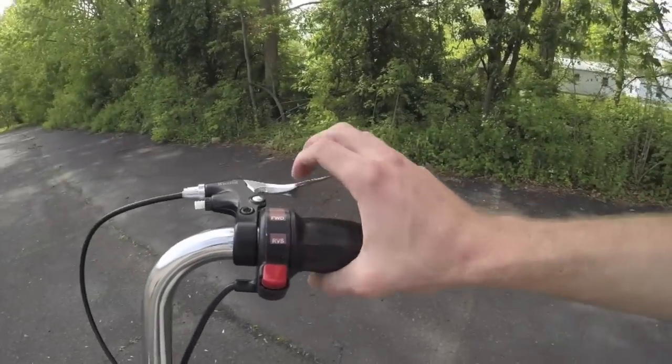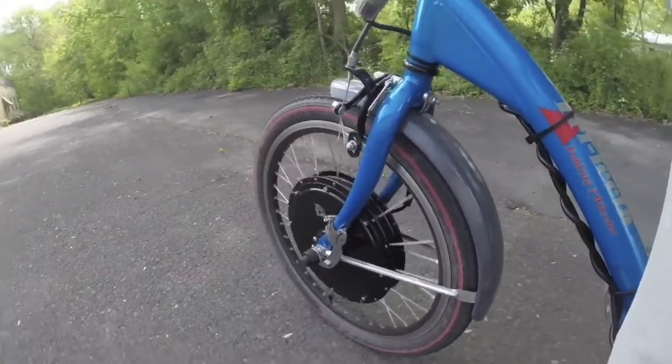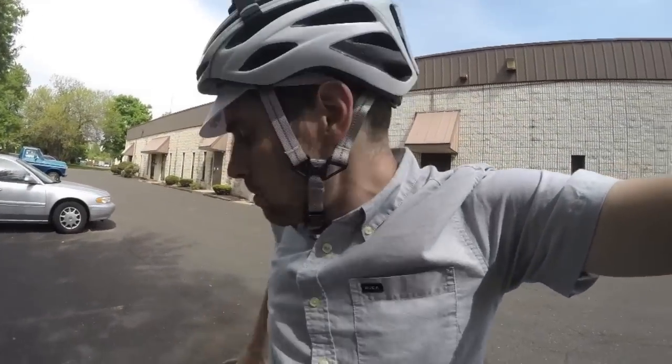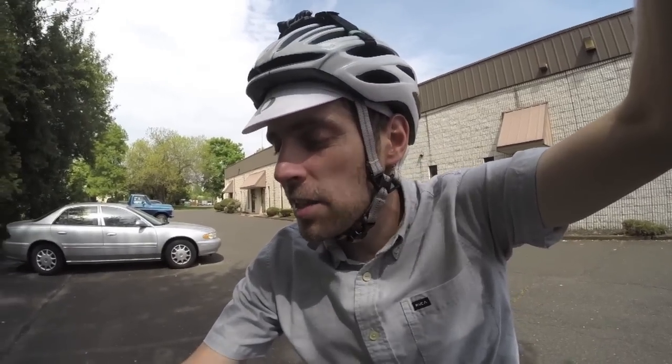One difference from the 24-inch kit is the reverse mode. Press the button in and you get reverse — it goes about 4 mph, which lets you back the trike up, like putting it in the garage with a bag of groceries. It's something commonly seen on wheelchairs and accessibility-based electric bikes, and it's neat that they've included it here — it's not something I've seen on many standard electric bikes.